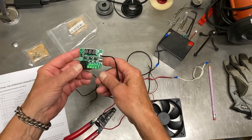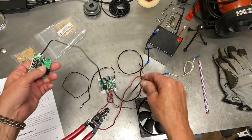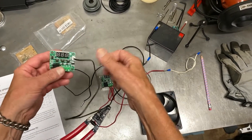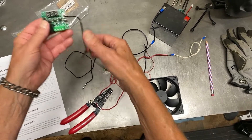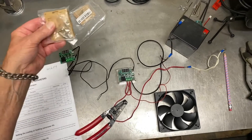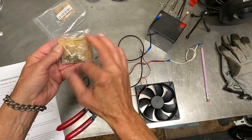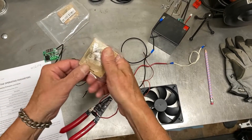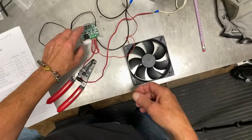This is the W1209 temperature sensor. There's a thermal couple on it and it has three switches: set, plus, and minus. You can get these with a case — you take it apart yourself, take the stickers off. It takes a pretty good bit of time to do that, but it comes out with a nice case like this right here.